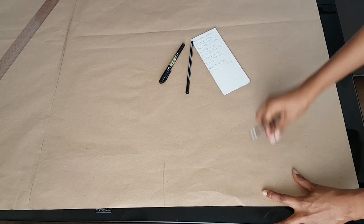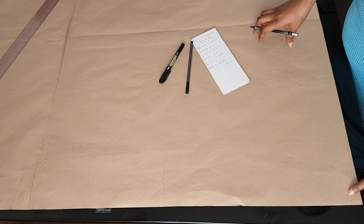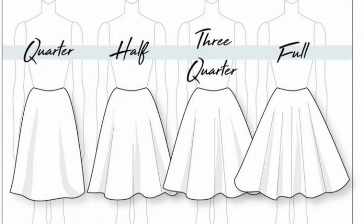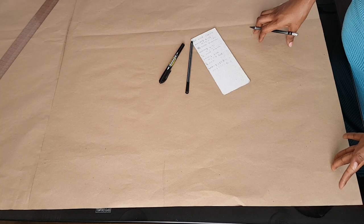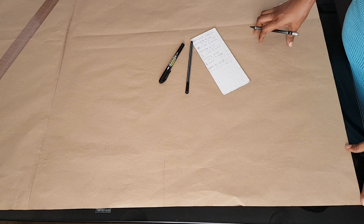Hello everyone and welcome to my channel. Today's video is going to be about circle skirts. I'm going to show you how to make a pattern for a full, three-quarter, half, and quarter circle skirt. I've also made it easy for you by giving you the formula for calculating each of the skirts. You'll see them during the course of the video and I'll also write them down in the description box.